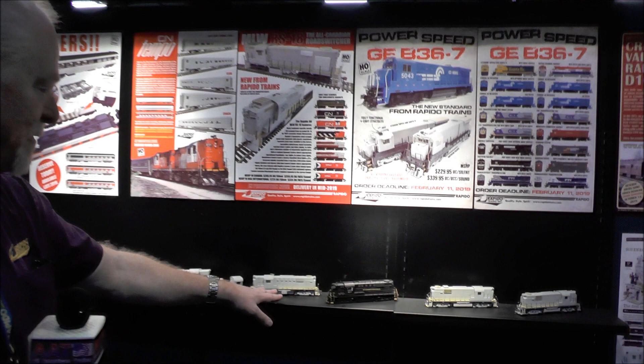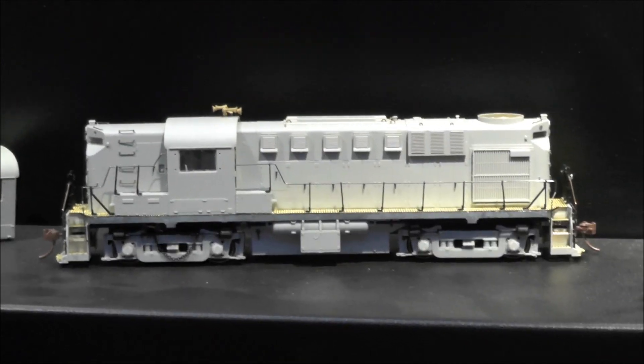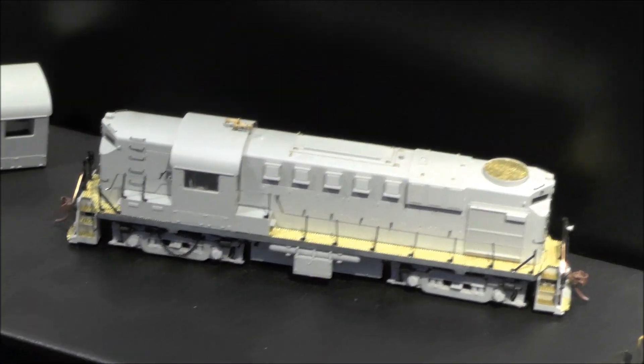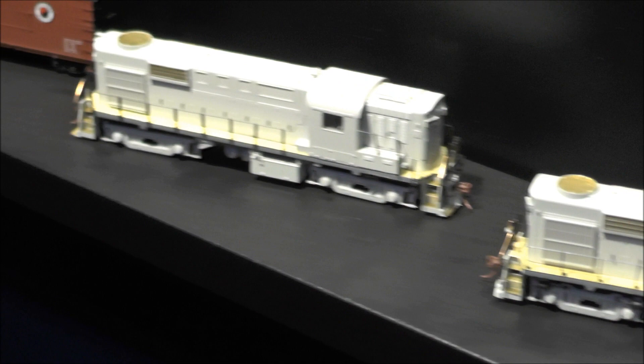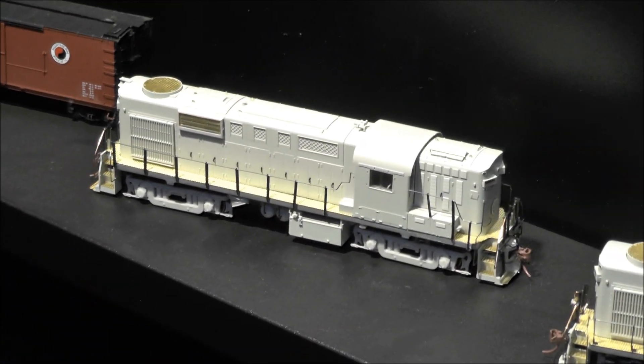These are the RS-11s. We were just looking at the RS-18 — they're very similar shells. Kind of get an idea of how the models go together. It's neat to see the unpainted models. Lots of photo-etched parts on them, lots of optional detail parts. We've got locomotives that have multiple different variations — I think four different cabs, three different hoods, three different fuel tanks — all to make sure that each road name is as correct as possible.